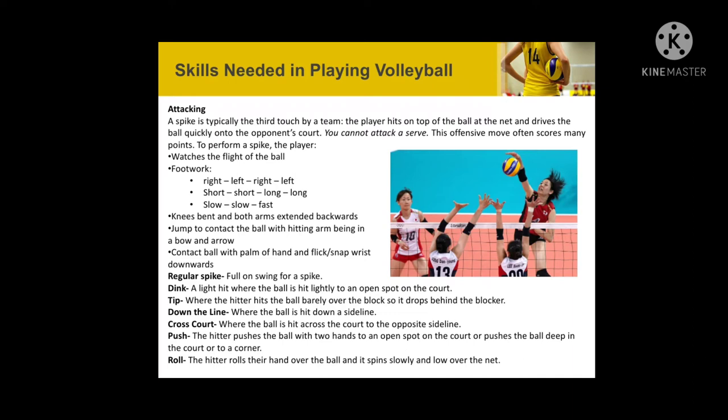Fifth is attacking. Spiking is typically the third touch by a team. Types of attacks include: regular spike — a full-on swing for a spike; dink — a light hit where the ball is hit lightly to an open spot on the court; tip — where the hitter hits the ball barely over the block so it drops behind the blocker; down the line — where the ball is hit down the sideline; cross court — where the ball is hit across the court to the opposite sideline; push — the hitter pushes the ball with two hands to an open spot deep in the court or to the corner; and roll — the hitter rolls their hand over the ball so it spins slowly and rolls over the net.